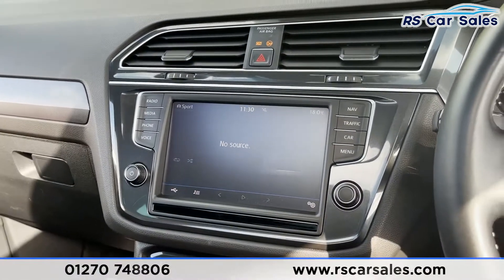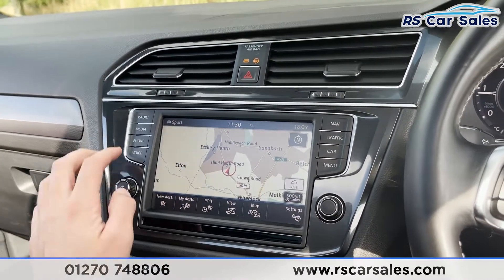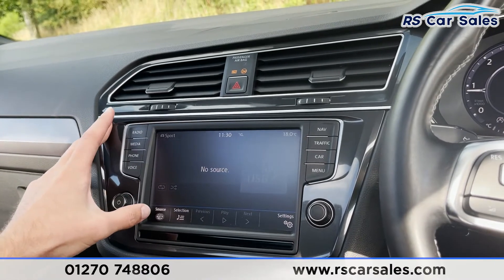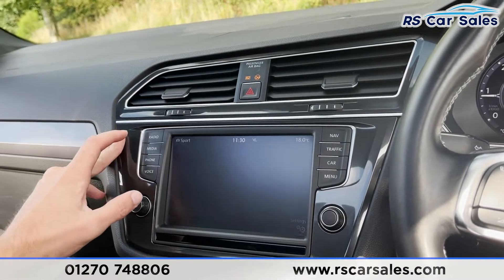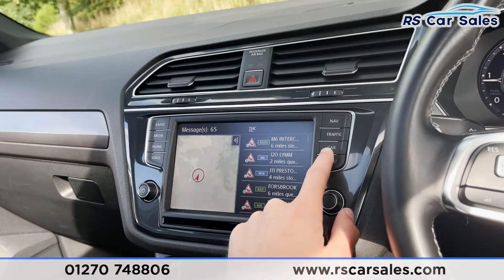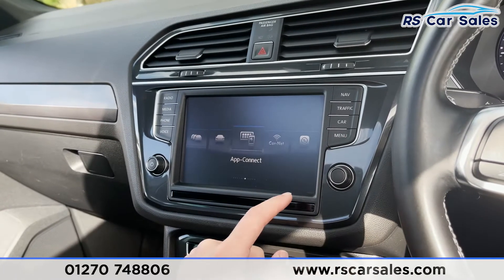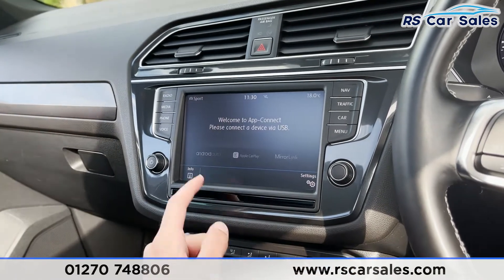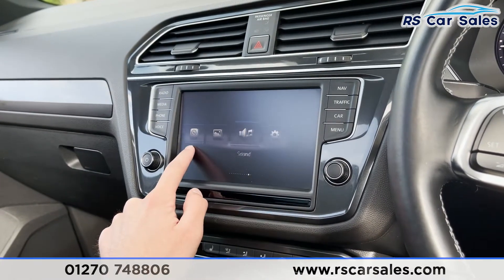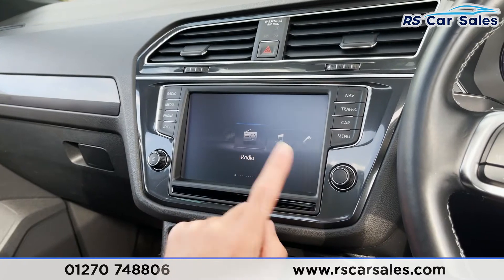Coming into the middle, you've got your infotainment screen. On here you'll find navigation, radio, DAB radio, different forms of media connectivity, phone connectivity to make calls or listen to music, traffic data, and various bits of driving data like our performance monitor. Going into the menu you'll find App Connect with Android Auto, Apple CarPlay and MirrorLink, and then there's a quick flick through those settings so you can get a good look at what it does include.